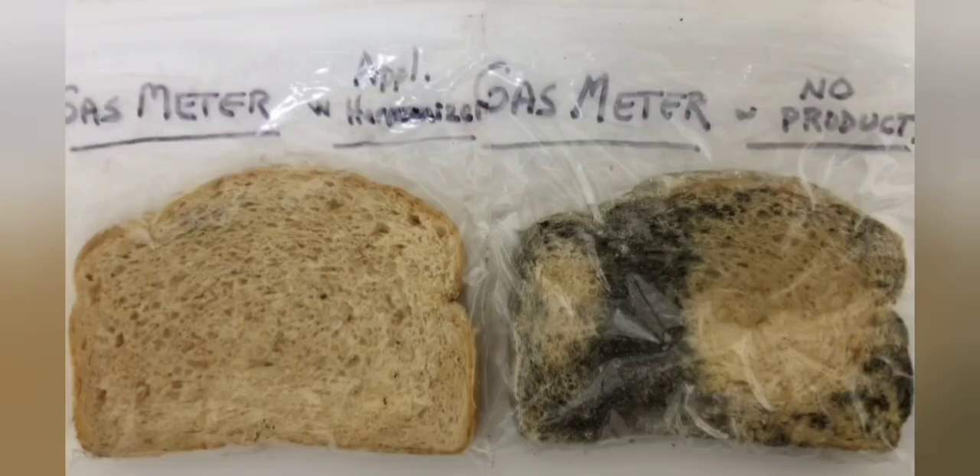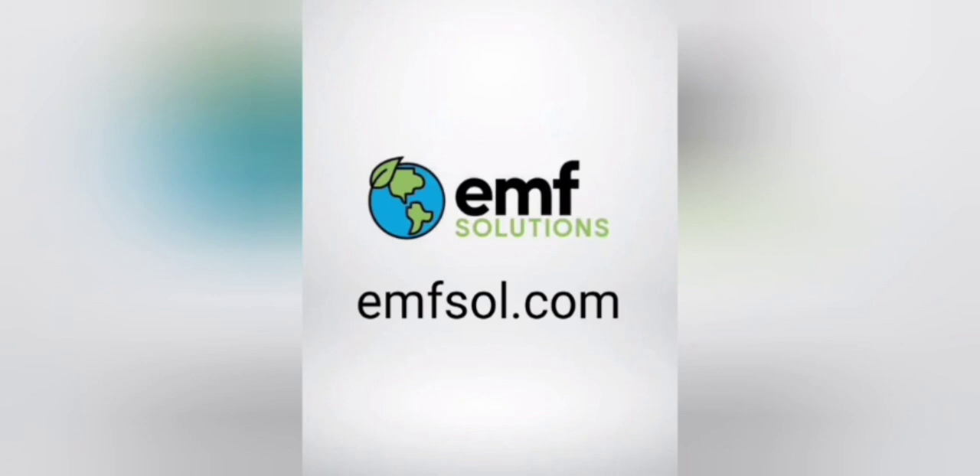We did it on electric meters, smart meters, and gas meters — all different circumstances. This is just one of the experiments that happened on gas meters right next to each other, again with one having a Better Z's next to it and the other not. So once again, we see something that has a negative effect from EMFs in some way, shape, or form — we go to the lab, start testing our products, and almost every time it has come through. Our products seem to really just work on EMFs.